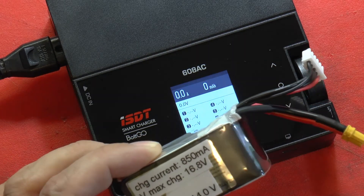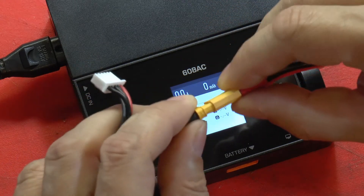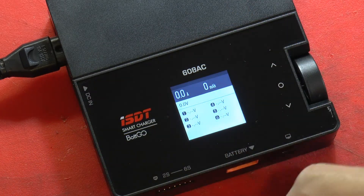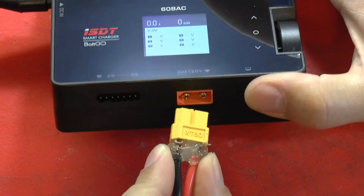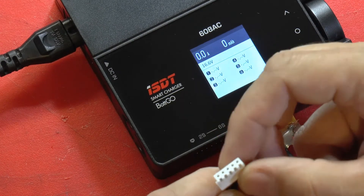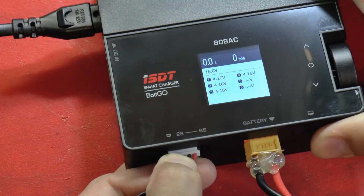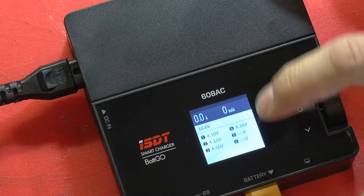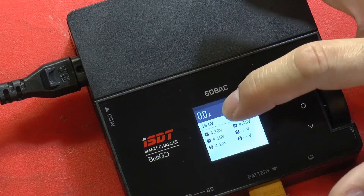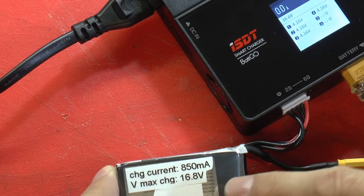Now I'll show you the LiPo pack. The LiPo pack is done the same way — you take your battery pack and plug it into the charge connector, put the charge connector into the port, then take your balance plug and plug that into the front. We get the same kind of display — it's showing 16.6 volts right now, and its maximum charge is 16.8 volts.